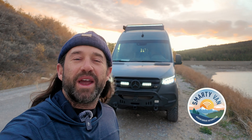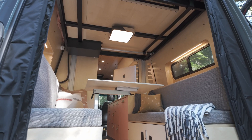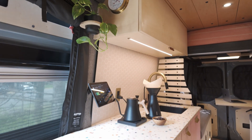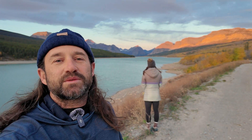Welcome back to Smarty Van. Today we are in Glacier National Park. I'm Mike and I live with my partner Char in our 2022 4x4 Sprinter that we built from the ground up as a DIY home automated home on wheels. You can't talk about Home Assistant without talking about ESP Home — so many of the devices we have integrated into our van rely on it. Let's get to work.